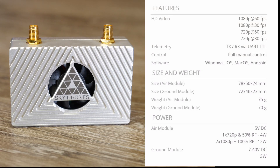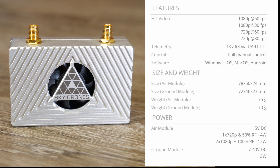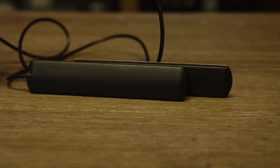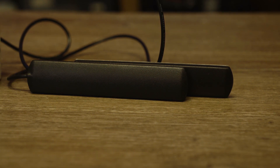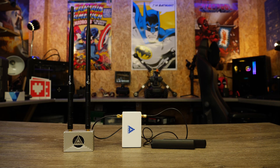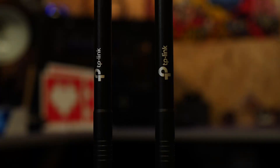The system supports HD video from 1080p 60fps down to 720p 30fps. Telemetry inputs support TX and RX via UART and MAVLink, making it compatible with Pixhawk and other flight controllers. The air module weighs 75 grams and the ground station 70 grams; the air unit runs on 5V DC while the ground unit supports 7 to 40V. Included antennas consist of two omnidirectional self-adhesive panel mount antennas for the air end, and two 2.4 GHz high-gain omnidirectional stick antennas made by TP-Link for the ground end.